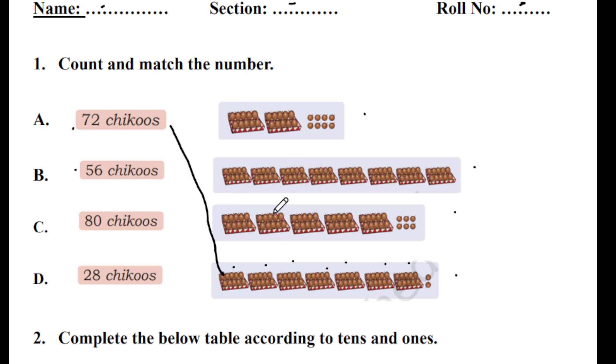Next is 56. Let's find: 5 boxes and 6 separate units — so 56. The next one is 80 chikus: 1, 2, 3, 4, 5, 6, 7, 8 boxes. 10 into 8 is equal to 80. The next one is 28: 2 boxes (10 plus 10 is 20) and 8 individual units — so 28 chikus. While doing the matching, please do it very neatly. If you did anything wrong, take a rubber and rub it neatly so your teacher will not get confused about which option you selected.